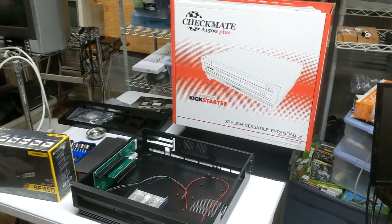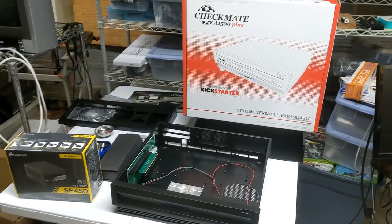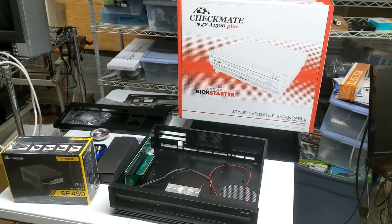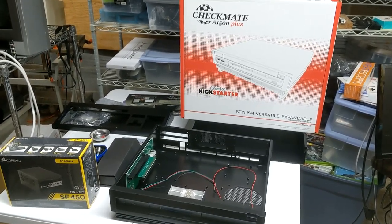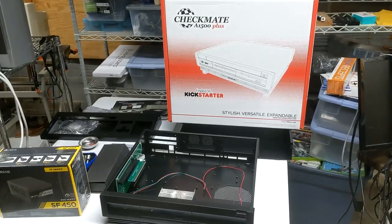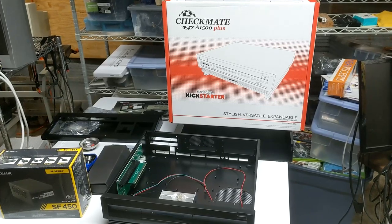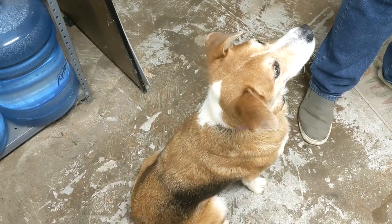Whoa, what is this? I believe it is a Checkmate 1500 Plus. Great, do you have all the parts to put in it? Probably. Well, I guess we gotta go find him. Are you Riley, the uncooperative retro dog?